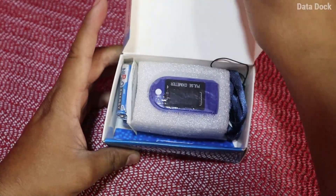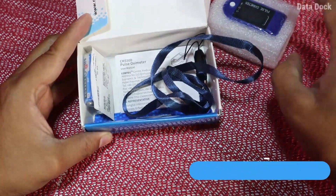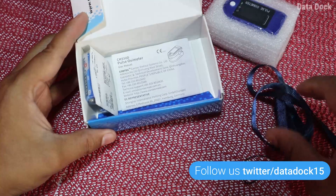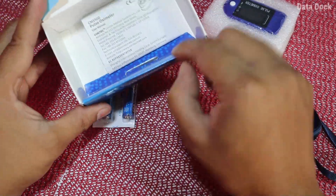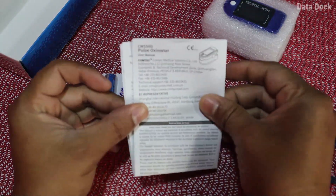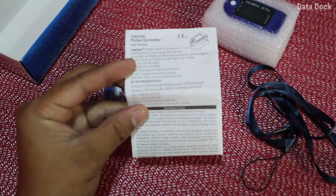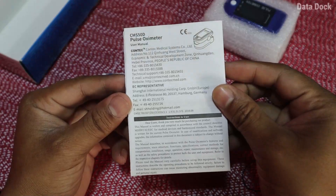Let me open the box and show you what you get. First, you get the Oximeter itself. Then you get the lanyard, which you can use to carry it. You also get two AAA size batteries, which is good. And finally, you get the user manual. Additionally, you get a one-year warranty on this, which is pretty good.